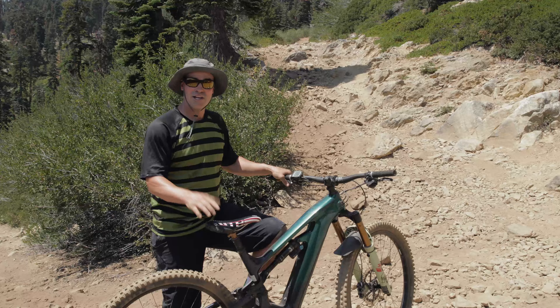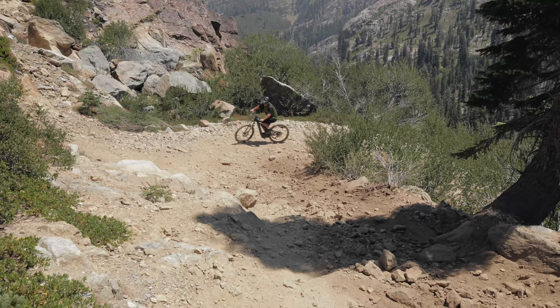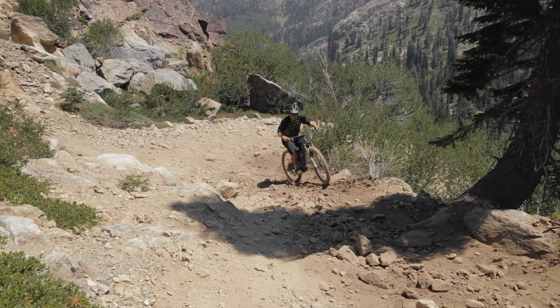How's it going? We came across this really steep switchback. It's super loose and we're going to go over how you can get up these things.